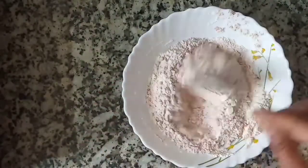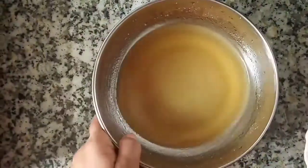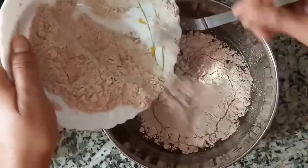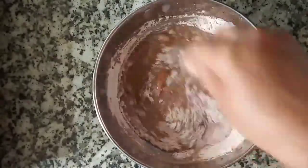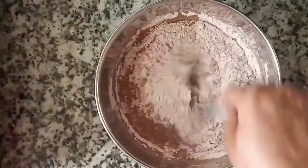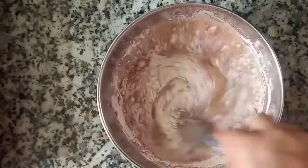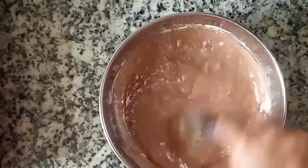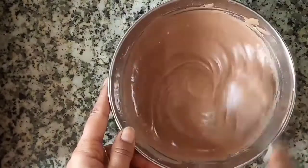Now let's take the dry ingredients and mix them with the wet ingredients — simply and gently. We do not whisk it aggressively; we mix it gently until the dry ingredients are incorporated. It had some lumps so I whisked it carefully to finish the lumps, very gently.